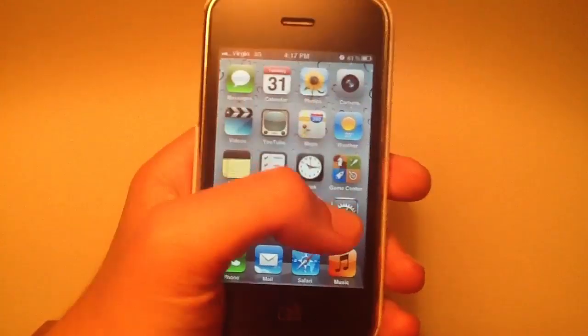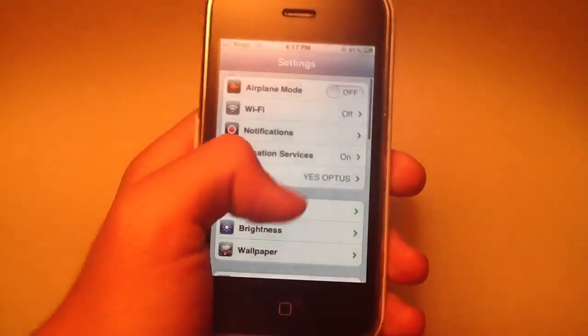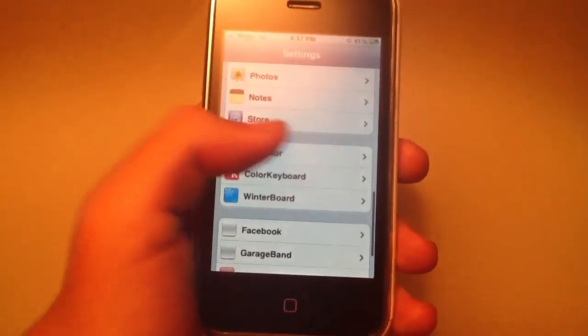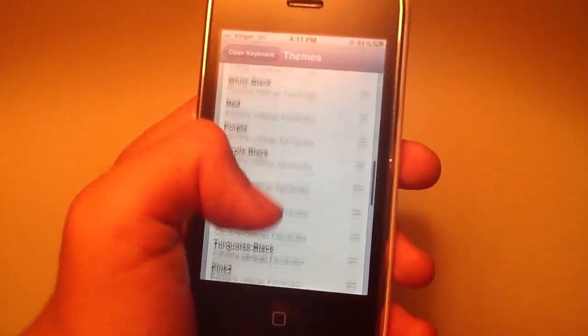Once you've purchased it, you want to go into Settings and activate Color Keyboards. Just wait for Settings to load and you'll see that you have a new tab down at the bottom. Tap on that and select the color of the keyboard that you want.